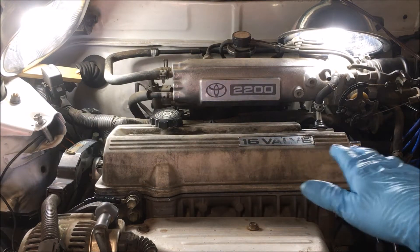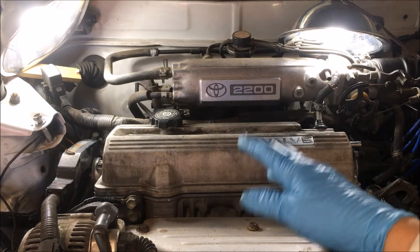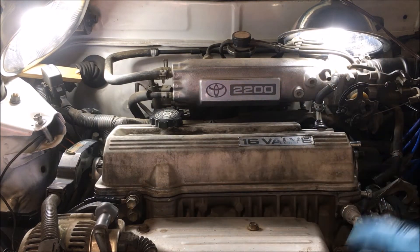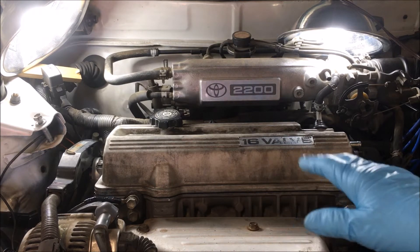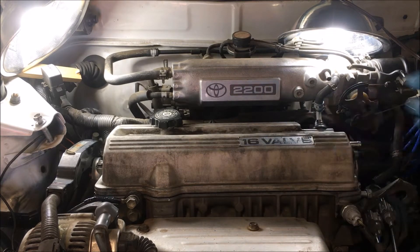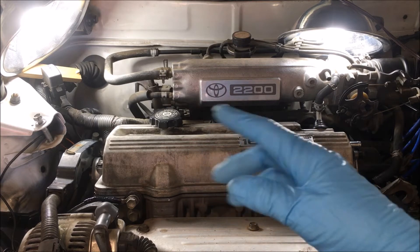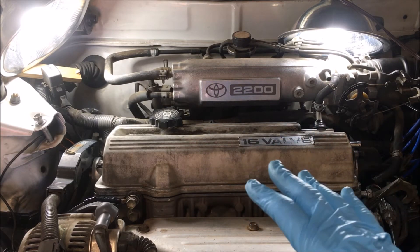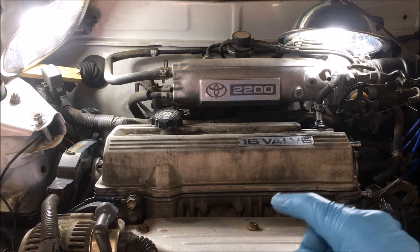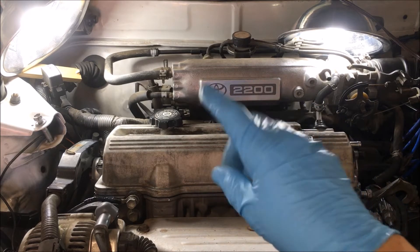I'll tell you, these nuts on this valve cover are notorious for backing out. What I will do is, once we get the car running, drive it for 30 minutes or so, bring it back, take the spark plug wire boots out, and check them again — and I'm going to do that for some time. In fact, what I'd recommend is once a month take those spark plug boots out and check them for torque at 17 foot-pounds. They are going to back out on you.